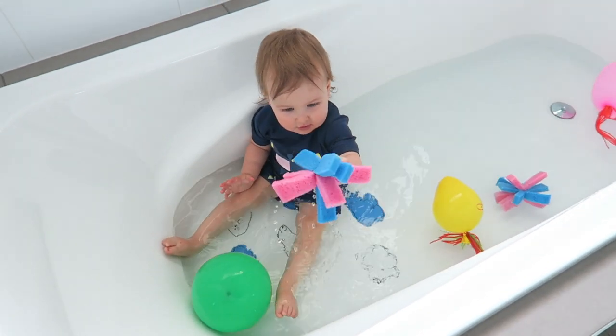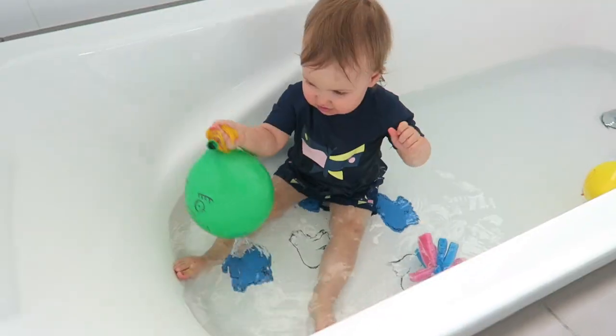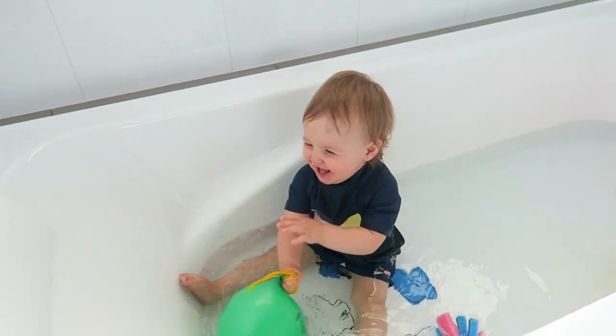G'day guys, I'm Allie. Today I'm going to be showing you three bath toys that I use in the bath to entertain my daughter. If you do like this video, please give it a thumbs up. Subscribe if you want further DIY videos or mum tip videos — I post two videos a week. Let's get into the video.